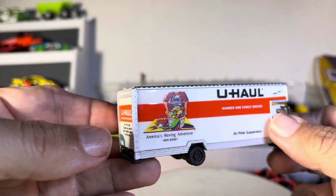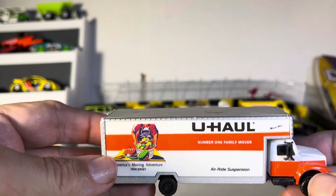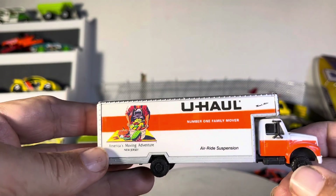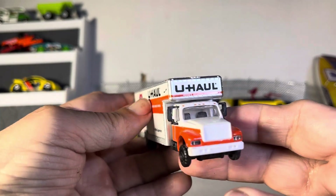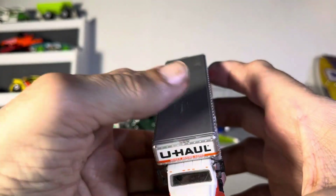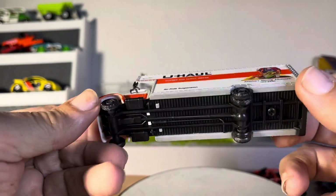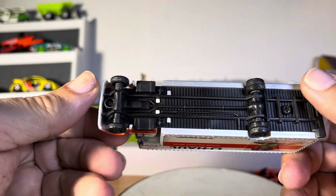And for all you guys looking for this thing, this is nice. It's not technically the scale, but it is nice looking and I'm glad to have it in my collection, that's for sure. Very nice, very, very sharp.